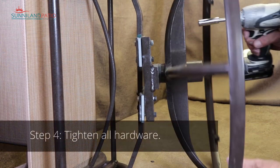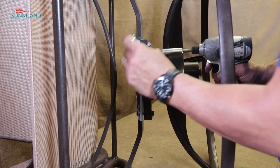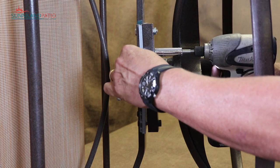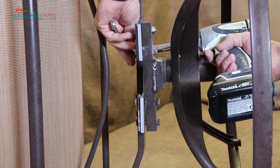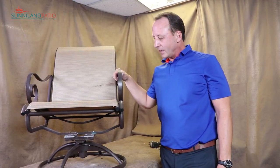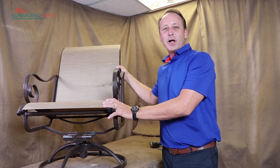To finish up, we're just going to need to tighten down our hardware again. We want to tighten down until it's snug — we don't want to over-tighten this because that'll fracture those plates. Just stop when it starts getting tough. That concludes our spring plate installation. Chair is good as new and ready to go — ready to rock. Thanks for watching.